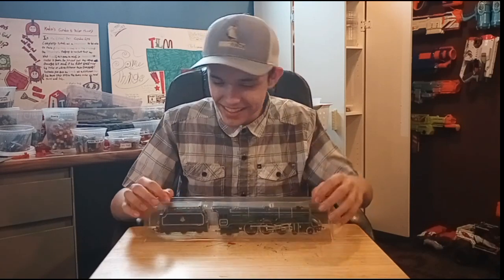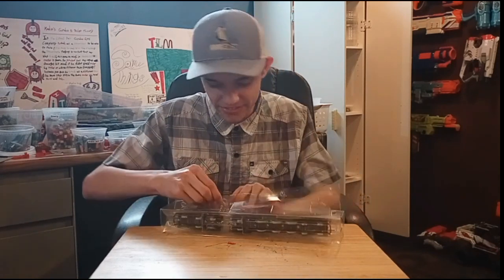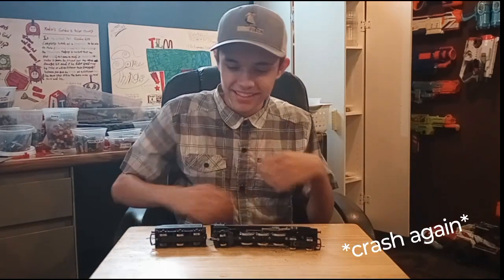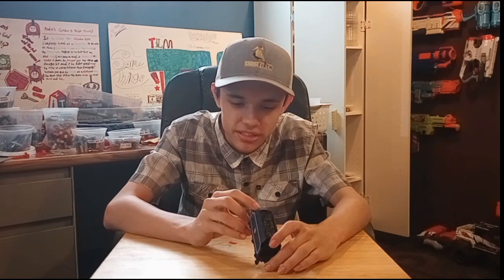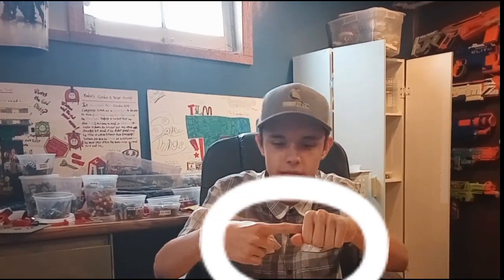I treat boxes so well because boxes are just such great things. Let's start with the tender because it's fun. The tender is actually really simple. I really like the back of it with the buffers — they don't push in, they don't have the buffer spring action. Yeah, this is the tender — it's pretty simple, quite a large tender.